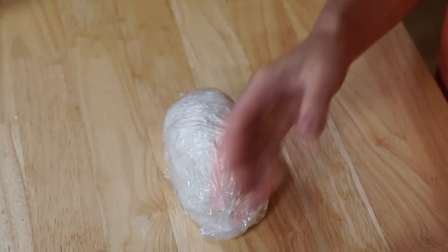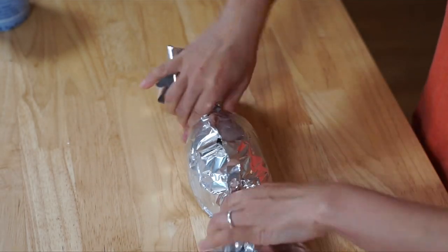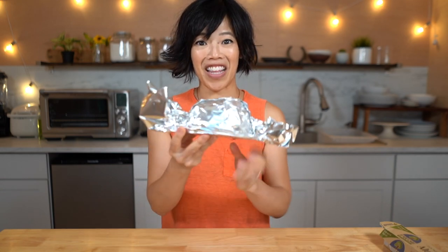I'm going to take some aluminum foil. It already looks like a baked potato — isn't that great? We added a little bit of foil; it gives it a little bit more stability, and also we're going to use it when we present it later.